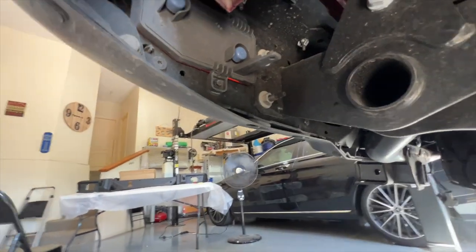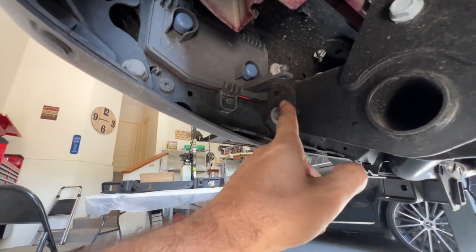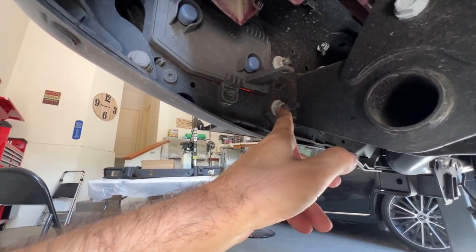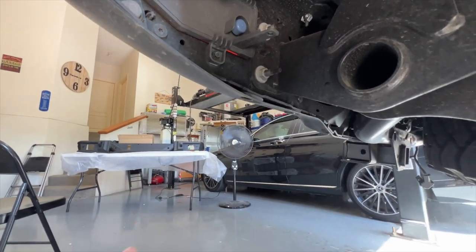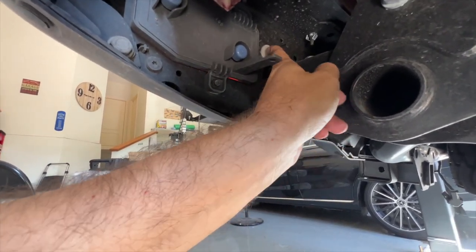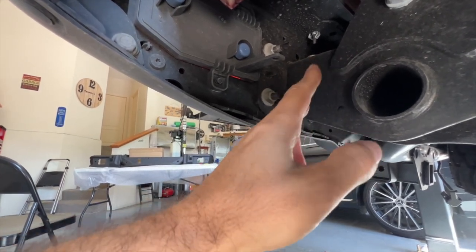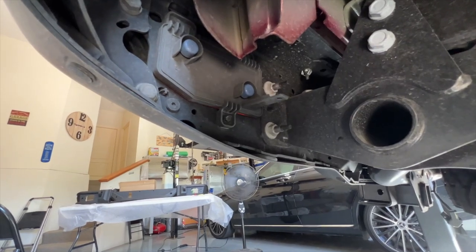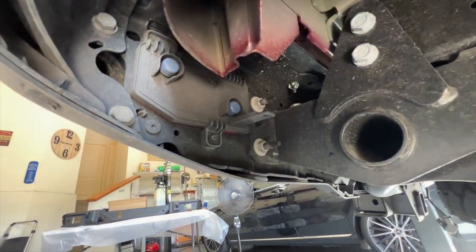Next up, underneath the truck, you've got two nuts on each side holding the bumper on. You want to make sure you support the bumper just in case it can fall on you. These are 16mm, there are two on each side. Remove all of those and the bumper should be free, unless I forgot to unplug something — we shall see.